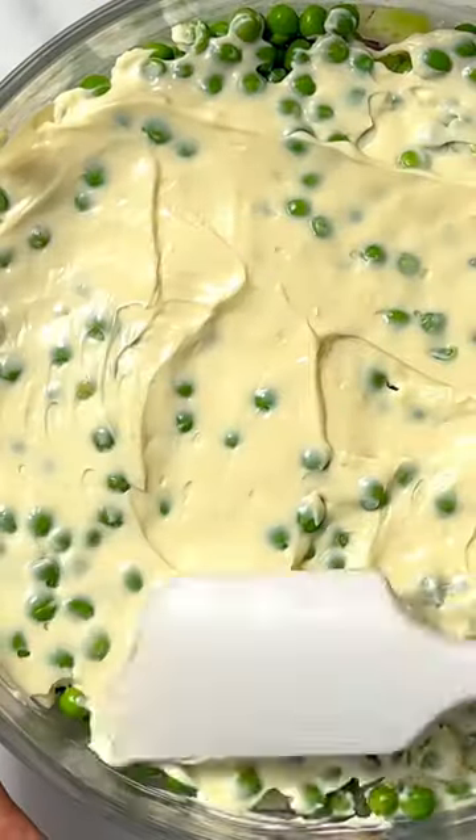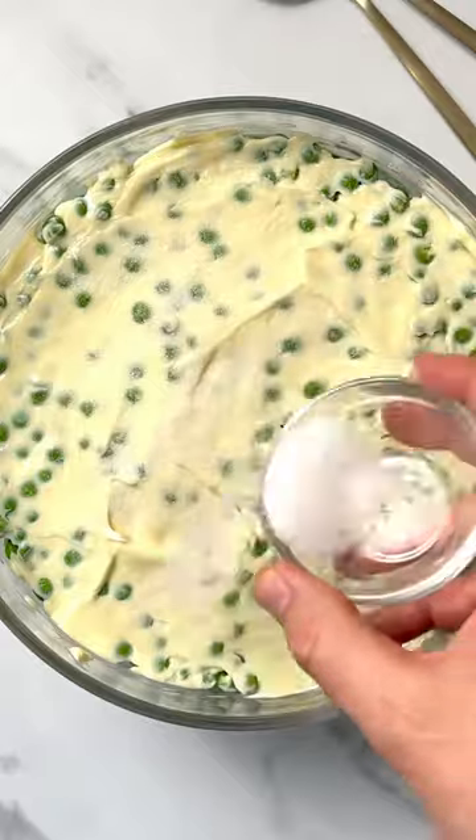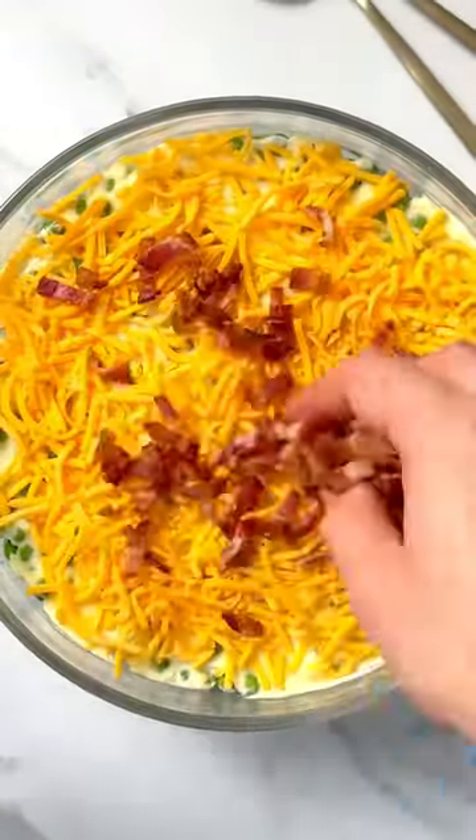Spread mayonnaise over the peas and sprinkle some sugar on top. Finally, add shredded cheese and cooked bacon.